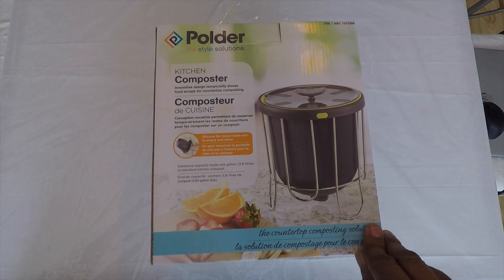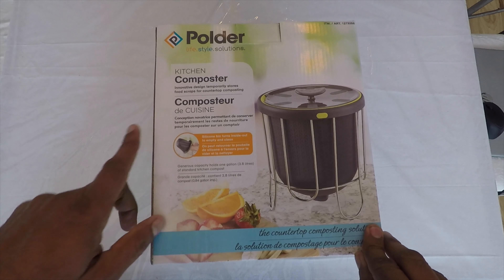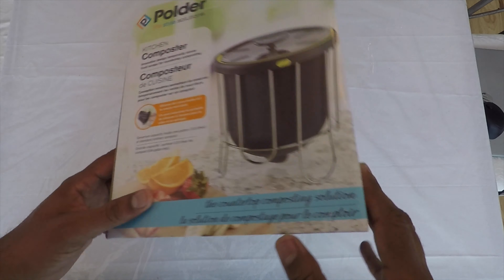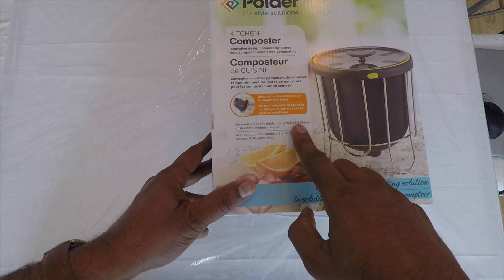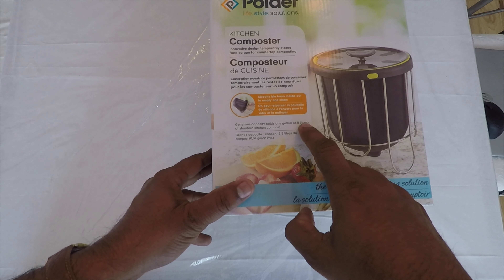Here's what I got from Costco. It's a Polder Lifestyle Solutions kitchen composter. This one has 3.8 liters, that's almost a US gallon.